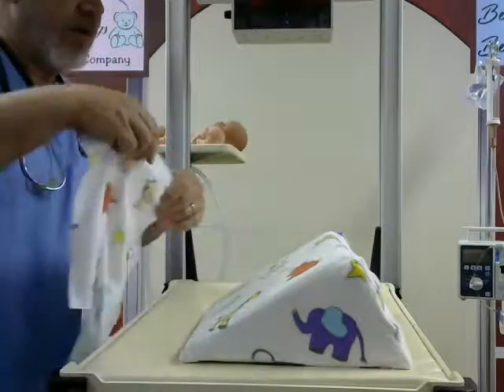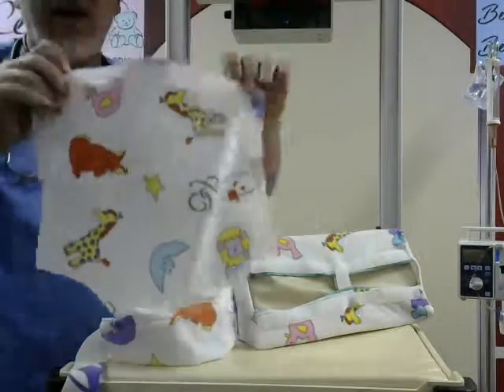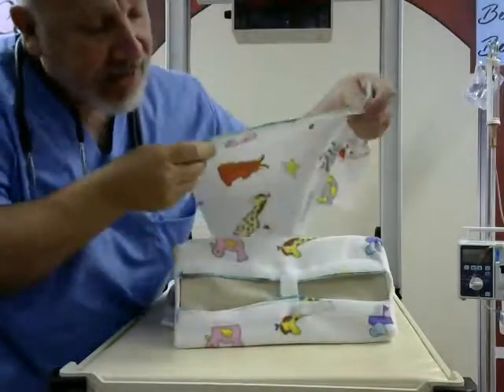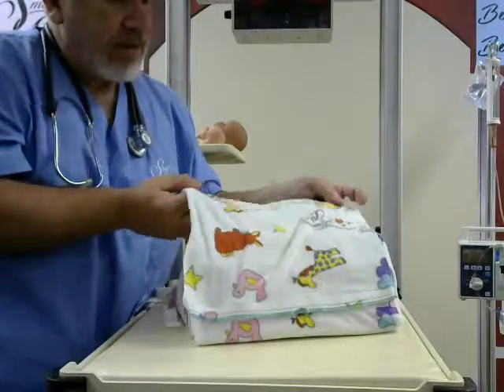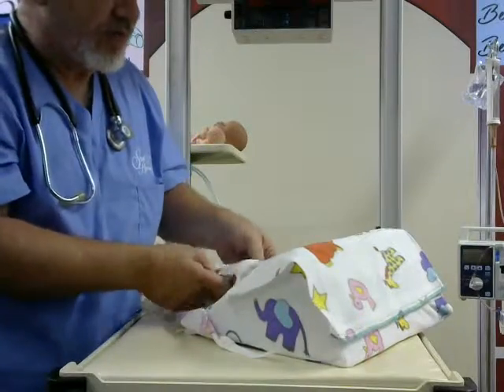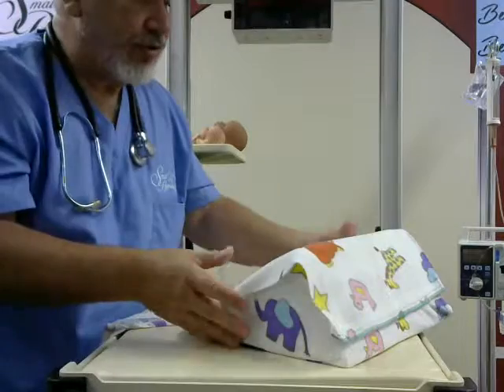The next thing we do is our harness. The harness looks like so, and it has a velcro strip that corresponds to the velcro on the device. You take this and attach it to the lower portion whenever possible, depending on the size of the baby. If you get a big baby, you may want to use the other one. For a small baby, you'll use a different one — you have two to choose from.